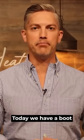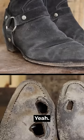Today we have a boot that was sent to us. It was in pretty rough shape. It is by Saint Laurent. As you can see, the gentleman — I believe he rides motorcycles, or at least that's the way it came across in the letter he sent us.